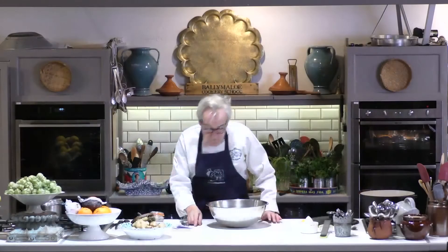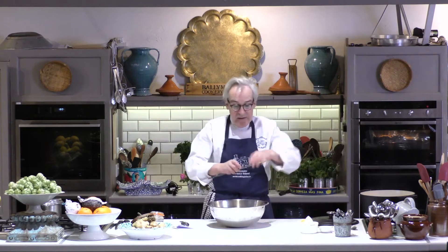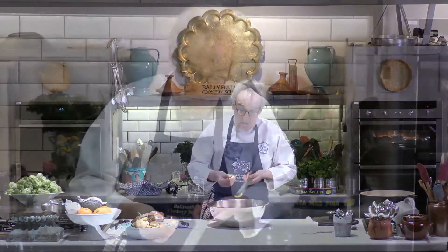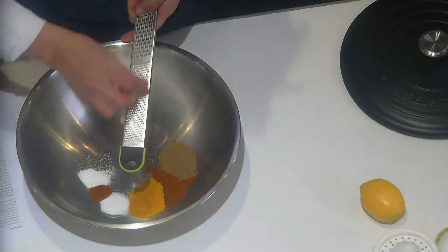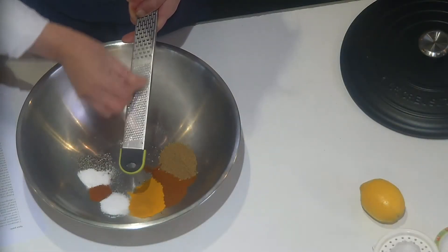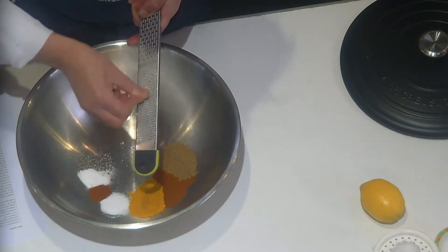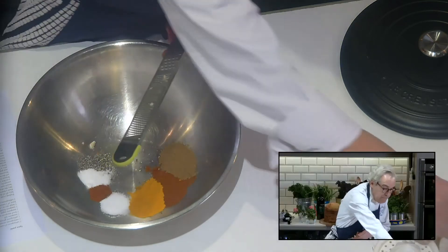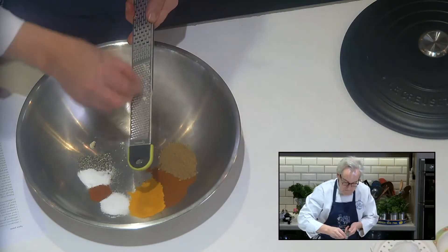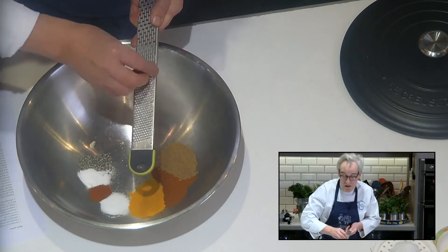Then I need two large cloves of garlic, peeled and crushed. I'm just going to use a microplane to crush my garlic — in fact the garlic doesn't even need to be peeled. Pushing it through the microplane like that, watching out for your fingers, getting that last little bit in, and you get a lovely paste like that.